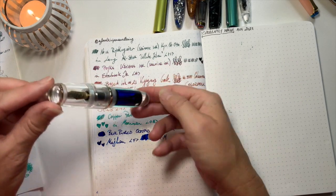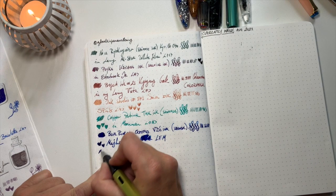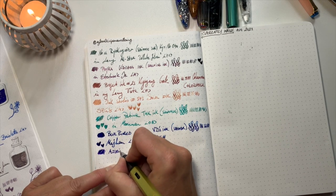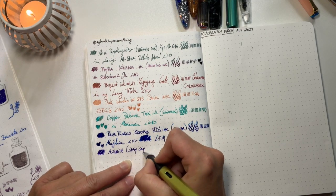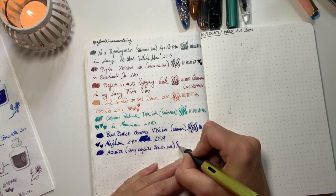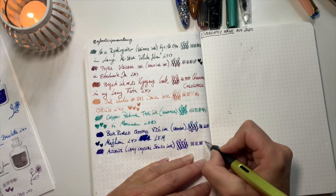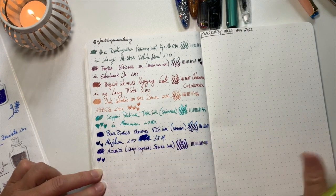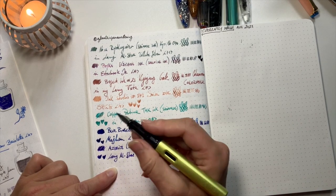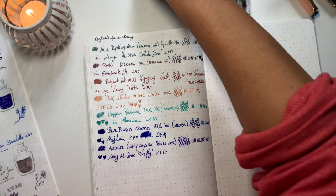Next, I've inked up my Azurite in my Firefly. I haven't been writing with Azurite for quite some time. It's a purple-bluey color — Sailor Crystal Series ink. It's super nice with this yellow Firefly pen. Sometimes it's good to have a contrast ink to the color of the barrel. This is my Lamy All-Star — I call it Firefly; I think the actual name is Charged Yellow. It's got a 1.1 stub nib. Gorgeous!